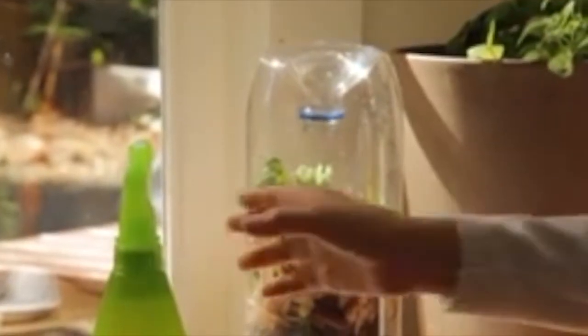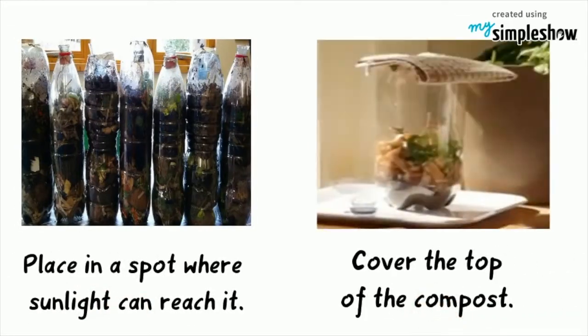Turn the bottle top upside down and place it in the open top of the bottle. It will act like a funnel for adding a little bit of water each day to keep the contents damp. Place in a spot where sunlight can reach it, and cover the top of your composter with a kitchen towel when not in use.